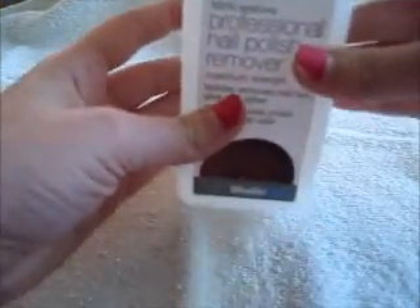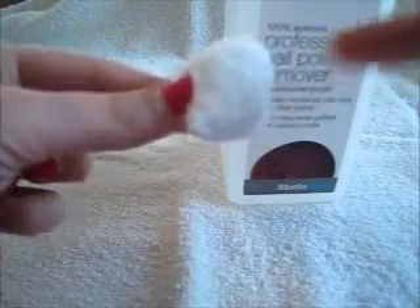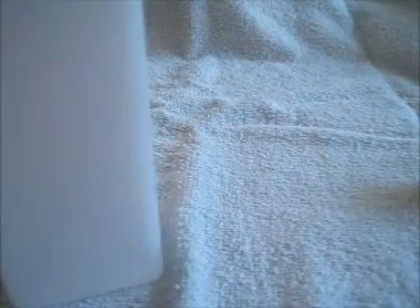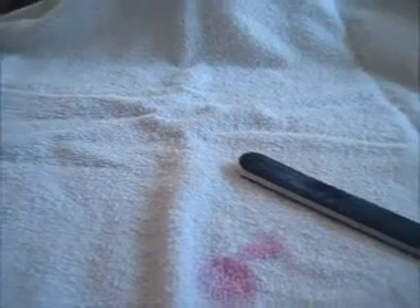I'm using Studio Tools Professional Nail Polish Remover — just the big bottle of it. I'm using a cotton ball to remove it. I don't normally like using cotton balls because the fuzz can get stuck on your nails, but it's all I had today. What I love about OPI nail polishes — which is what I have on my nails right now, I think the color is Pink Flamingo — is that they're so easy to take off.